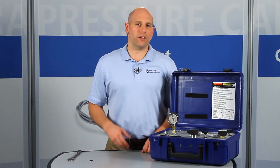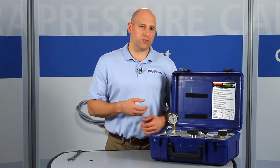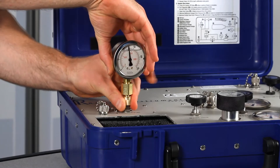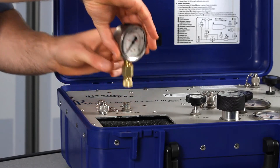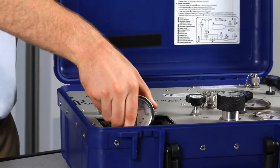When you're done, if you forget to vent the pressure off with the valve, the Ralston Quick Test connection will safely self-vent instead of blowing off. This also makes it very easy to store your test gauge separately from your pressure source or hand pump.